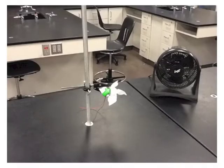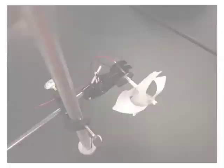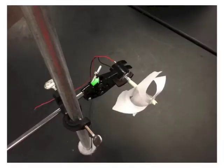Go ahead and attach your wind turbine to clamps. Please be very careful not to over-tighten the clamp. If you do that, it's probably not going to spin very well — it'll actually crush the DC motor, and it's just not going to work for you.